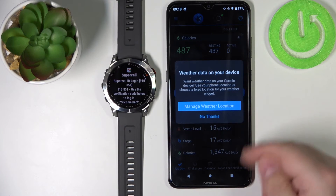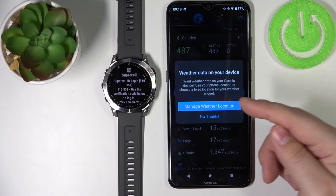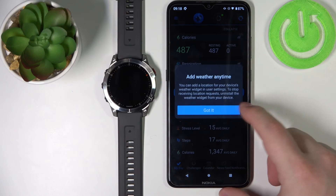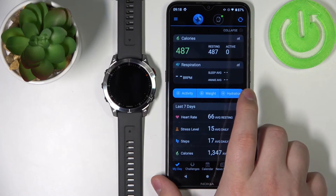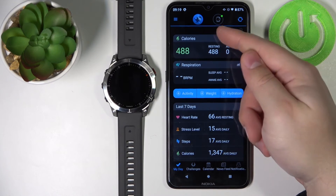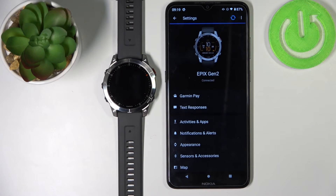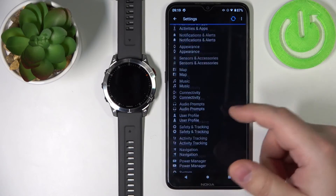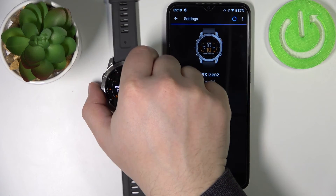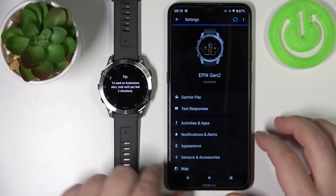You can also set up weather data on your device and select a weather location. If you want to do it tap on manage weather location; if not, tap on no thanks. Then tap on got it. Now you should see the main page of the Garmin Connect app, and on it you should see the icon of the Garmin Epix Gen 2. You can tap on the icon to open the device page for your watch and configure it. At this point our watch is paired with our phone — that's how you pair your watch during the setup process.